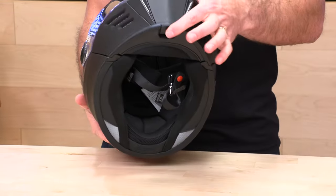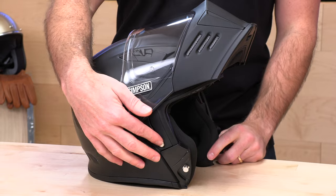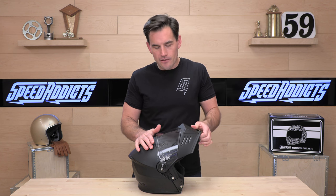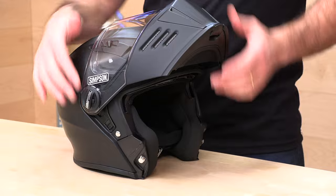When it comes to the chin bar, that is actuated by a lever right here. You just pull it out, pull it up, and there you go. If you want to lock it out, you can by throwing that switch right there — that will keep it from coming down unintentionally. So if you want to ride at some lower speeds, although that's not recommended because you're missing your face protection, you can switch that so it doesn't move around on you.